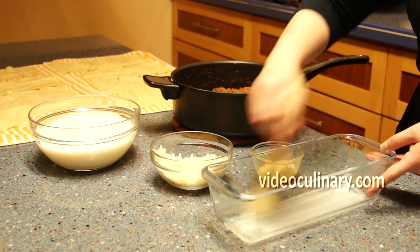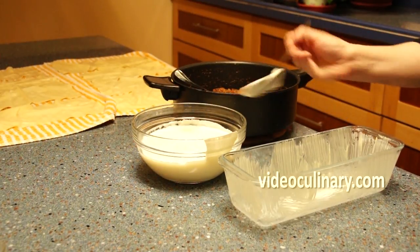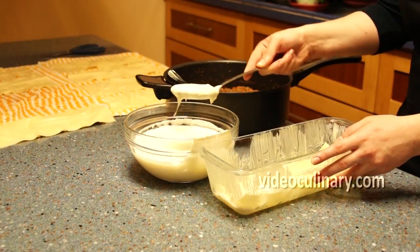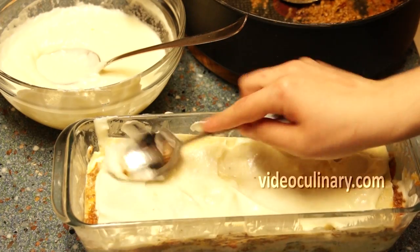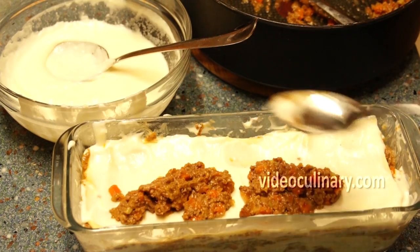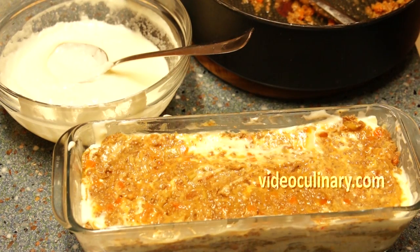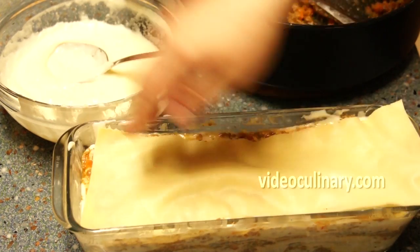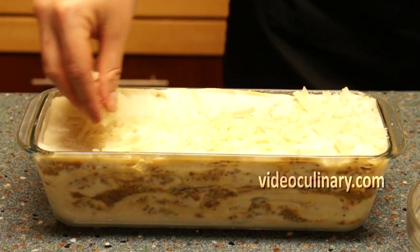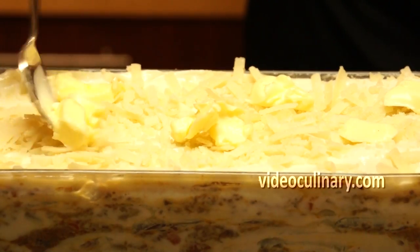To assemble the lasagna, brush a 13 x 30 cm pan with melted butter and spread a tablespoon of bechamel sauce. Spread a thin layer of bechamel sauce, then a layer of bolognese sauce, and sprinkle with grated parmesan cheese. Repeat this process until there are 8 layers of pasta. Spread a thin layer of bechamel sauce over the top layer, sprinkle with parmesan cheese and dot with 20 grams of butter. You will need a total of 80 grams of parmesan cheese for this lasagna.